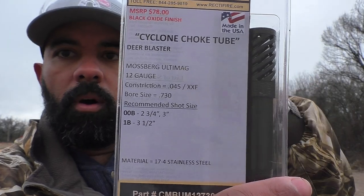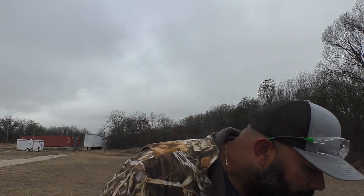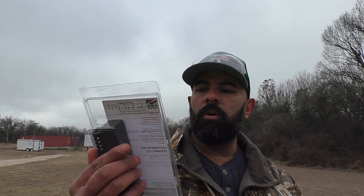These look kind of similar to Kicks chokes. This one right here has a 0.045 constriction — extra extra full. Recommended shot size for this one is double-off-buck in 2¾ and 3-inch, and number one buckshot in 3½-inch, similar to what Kicks does. The other one has a constriction of 40 thousandths — that's for triple-off-buck.